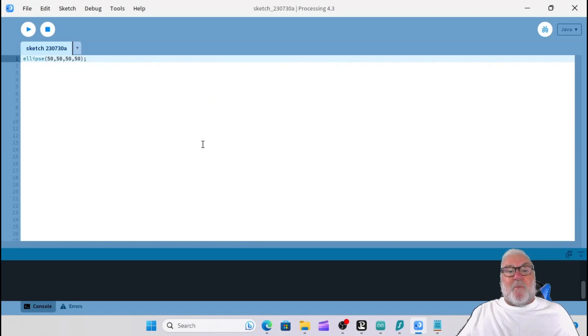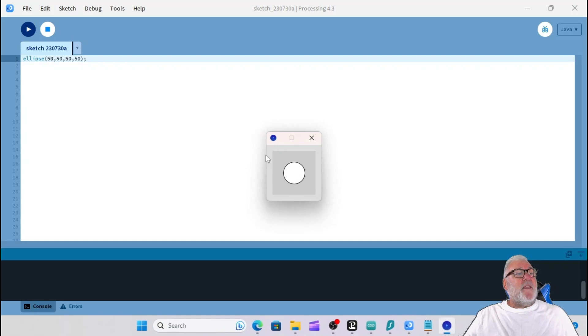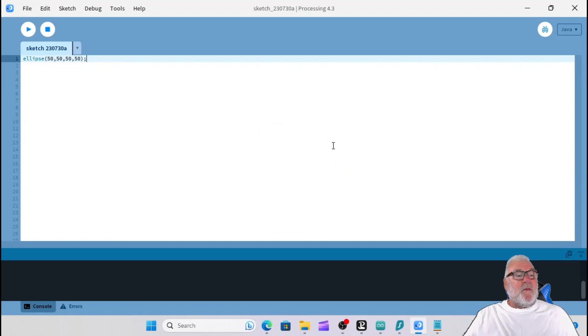Now your first Java program. Click in the sketchbook and type 'ellipse'. The thing is with this sketchbook it's basic - when you open brackets in Arduino you get auto-close, but here you don't. So type: ellipse(50, 50, 50, 50); - brackets, 50 comma 50 comma 50 comma 50, close bracket, semicolon. We've got a toolbar with Run and Stop. Click Run - there you go, that's your first Java program: you've drawn an ellipse!